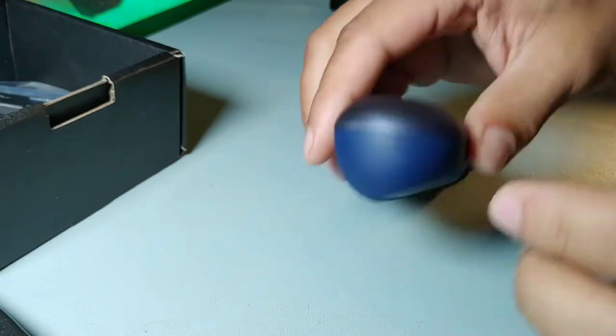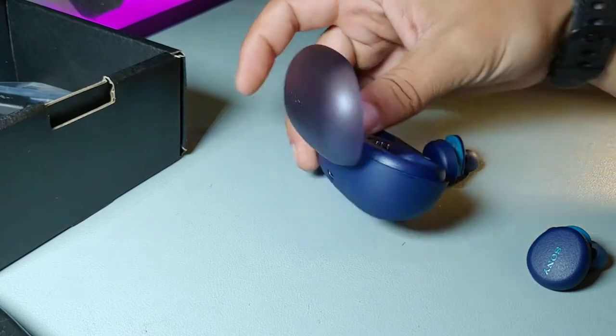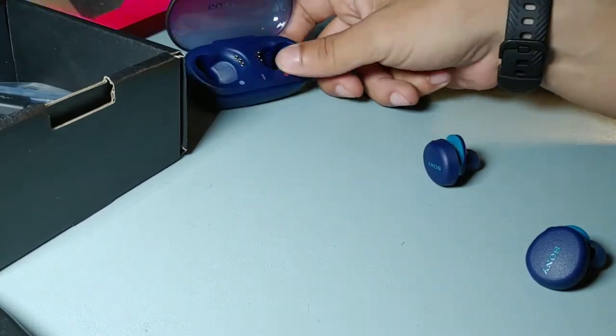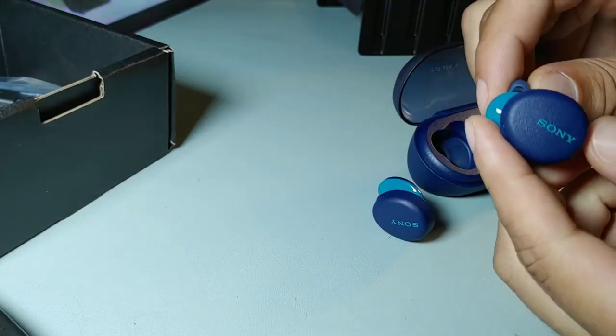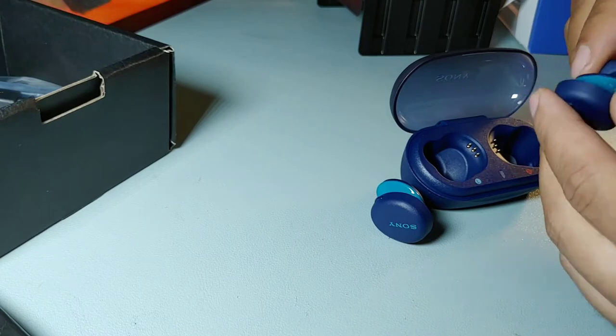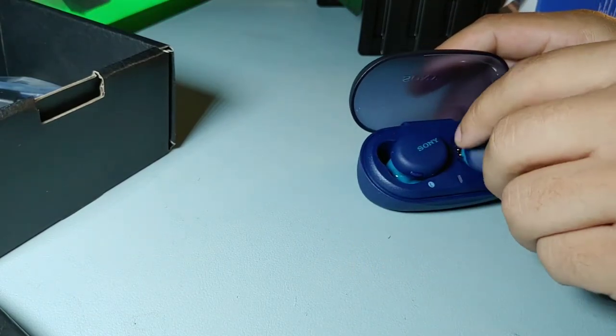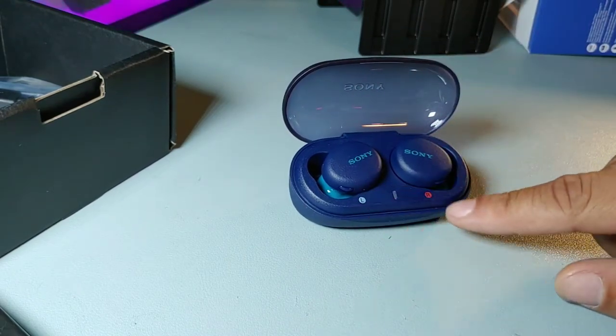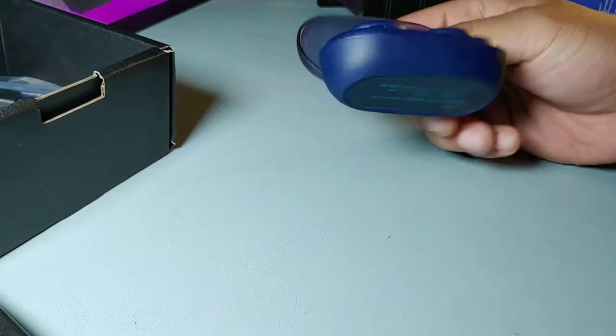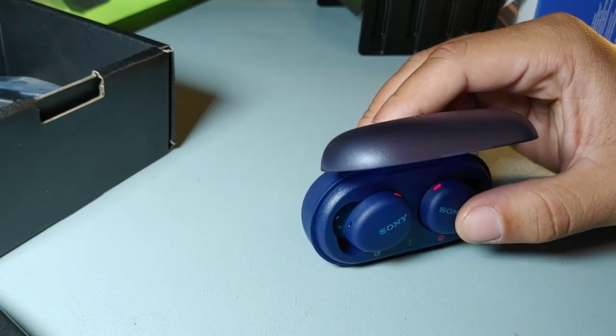Setting this on the desk, it has a slight angle — it actually leans toward you, which is a really cool detail. There are no stickers on here so you can put them right in the charging case. It says left on one side and right on the other. The blue light indicates left and the red indicates right — red means they're currently charging.